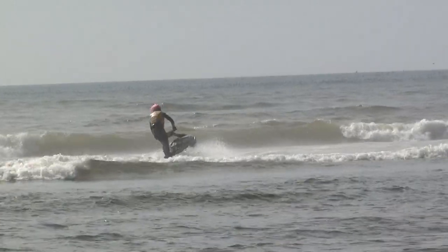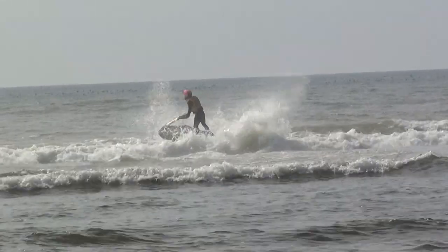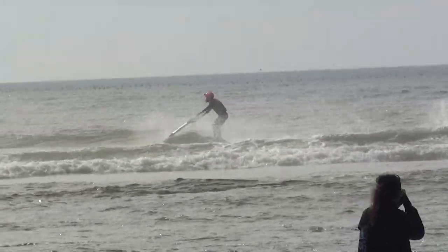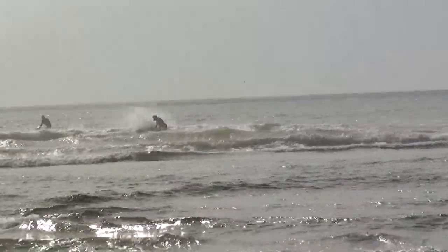Abraham setting up on the back — one hand flip out the back. Both riders really aggressive out there. Abraham a little bit on top of the aerial game right now.